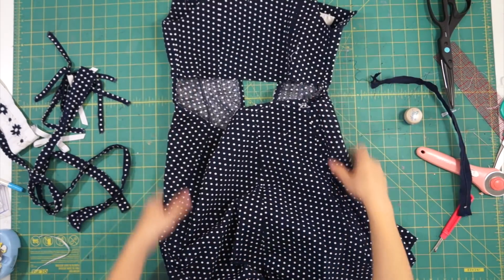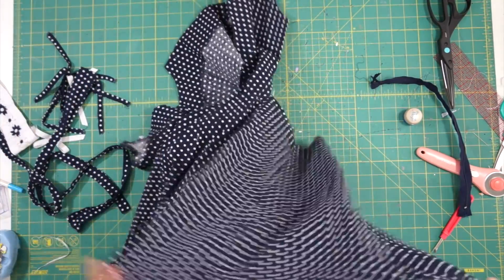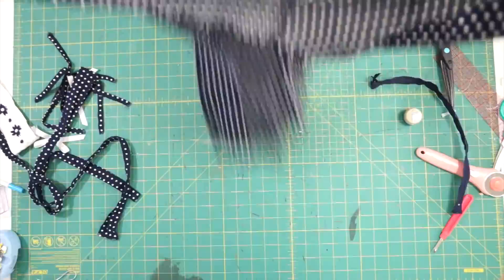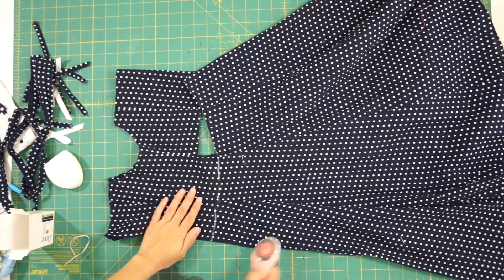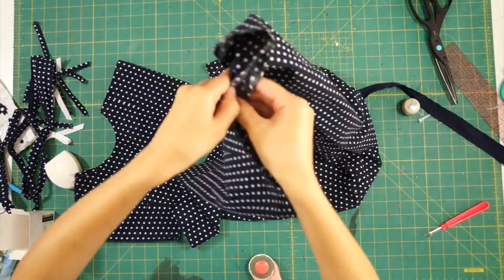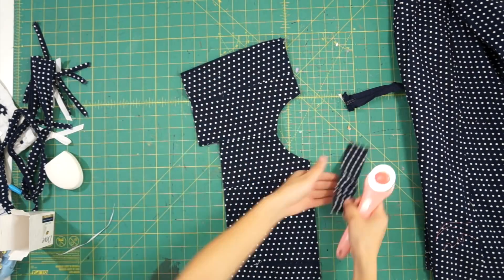After I took out the front waistband, there's now an empty space in the front, which could be cute if you want to cut out a design in your dress. But for me, I'm going to close it up by separating the skirt from the top, then trimming away the parts hanging out from the bottom of the bodice.